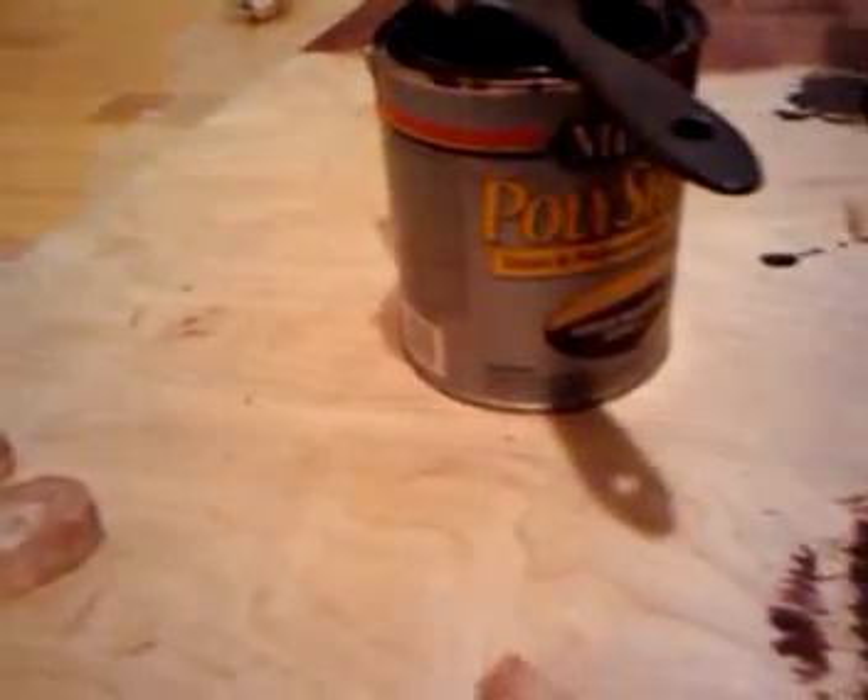You can see the type of stain I'm using. Basically a real simple stain — I used the cheapest one that I could find. Some poly stain. Basically it's also a polyurethane, so it will give it a nice glossy finish. Make sure you're wearing your gloves and you've got your rag.